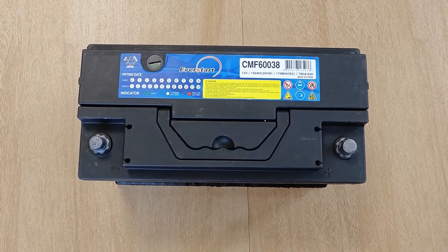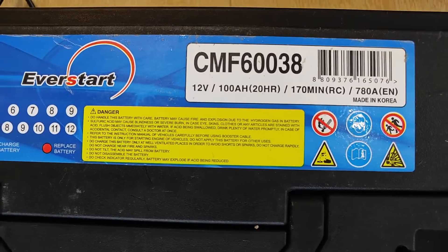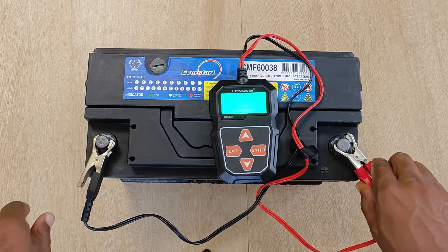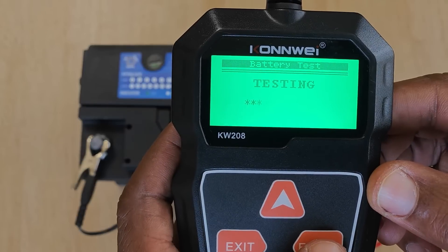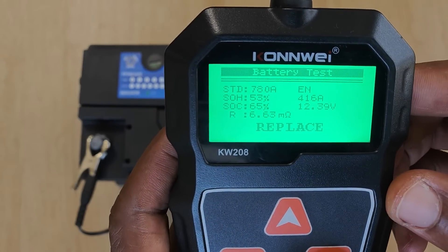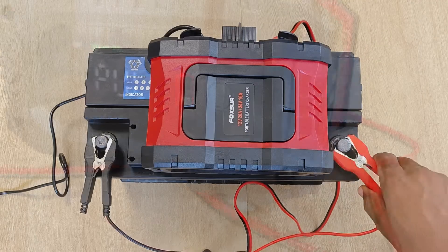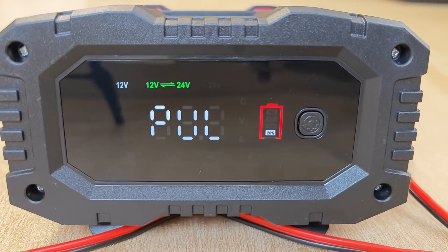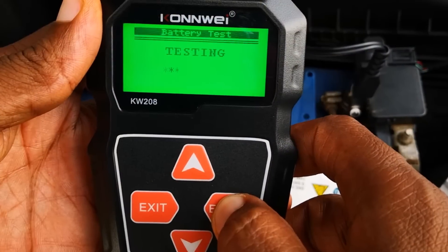A friend of mine brought me this 100 amp hour battery with a European norms cold cranking amps rating of 780, which could no longer start his car. I pulled out my trusty Conway battery tester and the test result recommended that I should replace the battery. However, I set myself the hard challenge of restoring this battery to the point where the tester would say it's good. Do you think I'll succeed? We'll soon find out.